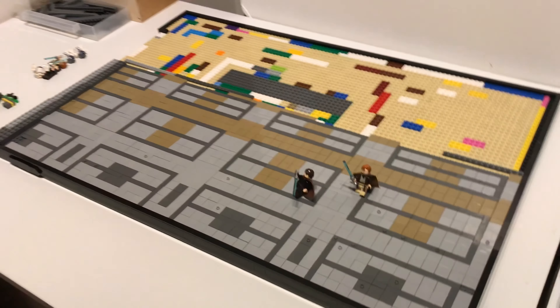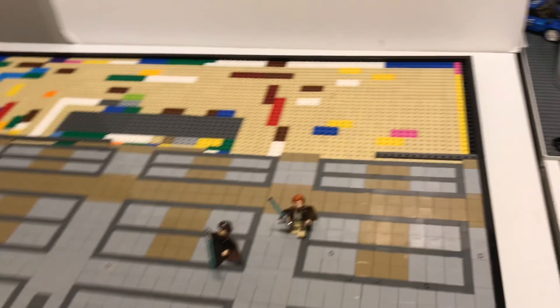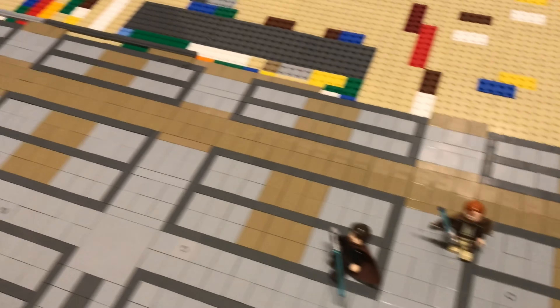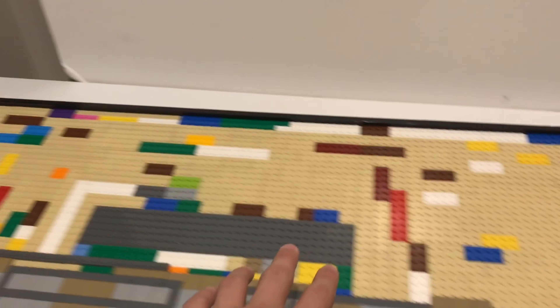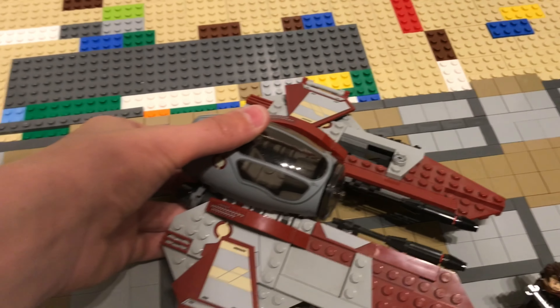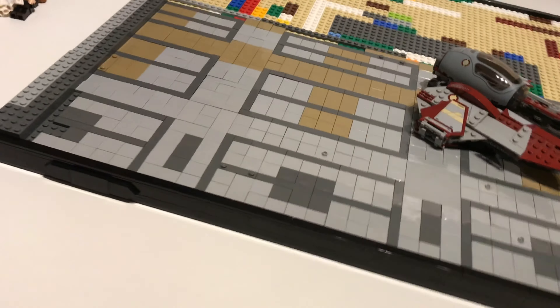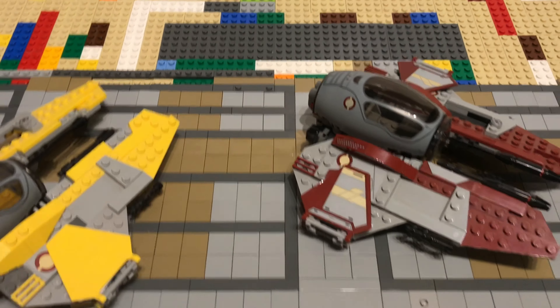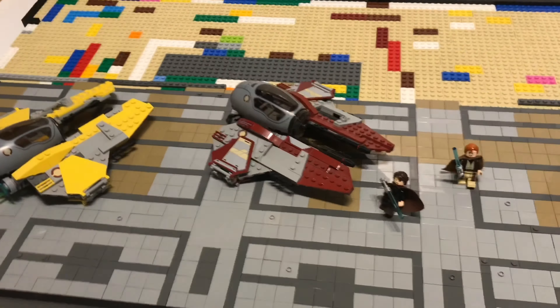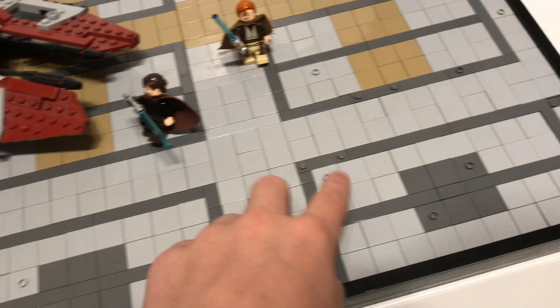As you saw in the timelapse, it came along quite well. I did run out of dark tan tiles mainly because I want to save some for the interior, which is actually going to be here. I think this is scaled really well - that ship is pretty much to scale with the hangar. Obviously there was both of them crash landed there, and there was a ton of droids here and there. So that's why I've put all these modified plates and such.